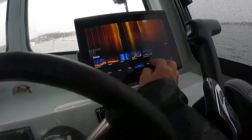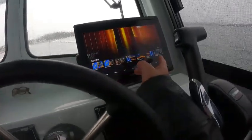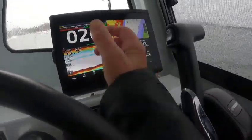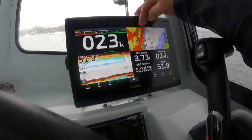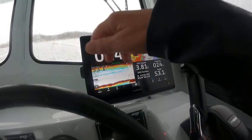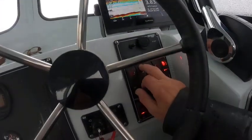Then you go to Combos. I set you up a nice combo page here with your numbers, your autopilot, radar overlay, and sonar right there.